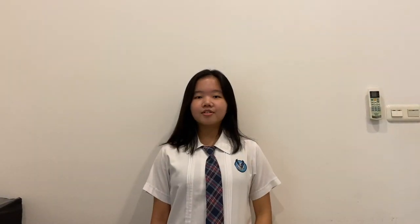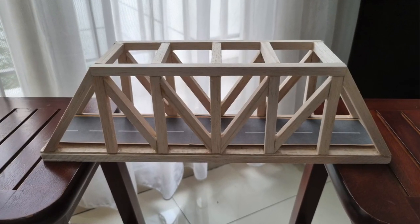For this task, we were told to create a bridge out of balsa wood, and we were told also to test its capabilities and strength. It took about three weeks to complete this Pratt Truss bridge. I chose this model because firstly it's reliable and strong, and compared to the other models, I conclude that this Pratt Truss bridge is the most cost-effective and efficient.